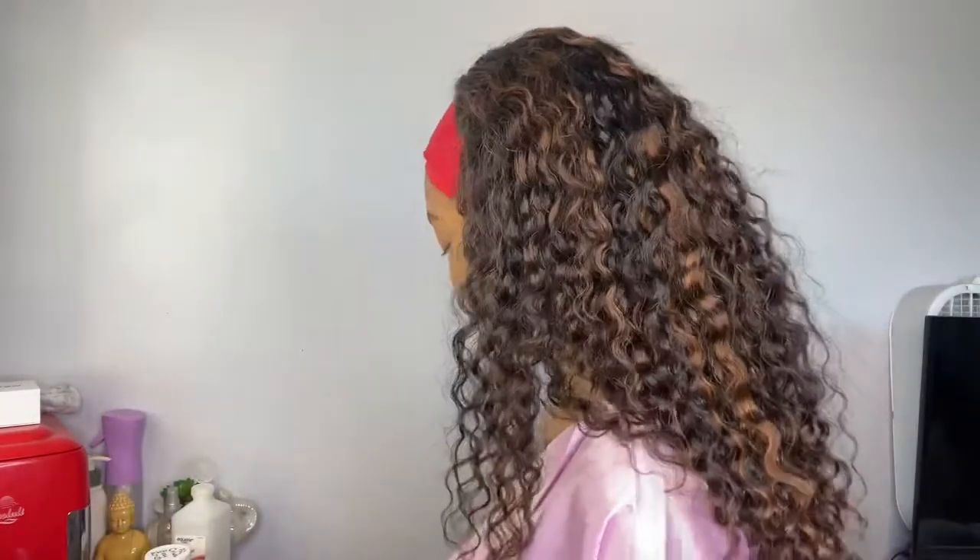I don't know if y'all can tell, I'm still a little swollen, but I did get my wisdom teeth out. Long story short, I only got the bottom ones out but both of them were impacted, so my healing was way longer than my top ones and I was in a bunch of pain. It's been exactly a week since I got them out and I'm still swollen. I still can't eat hard food right now.